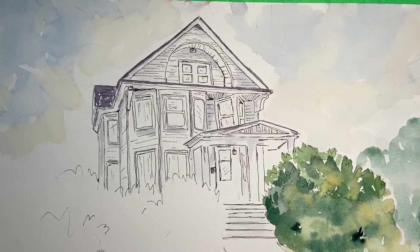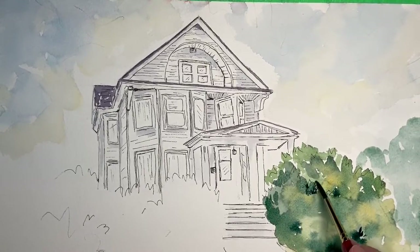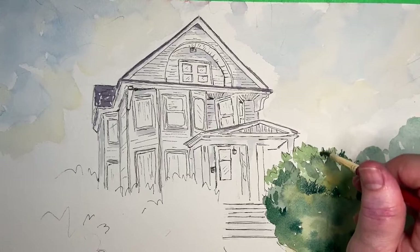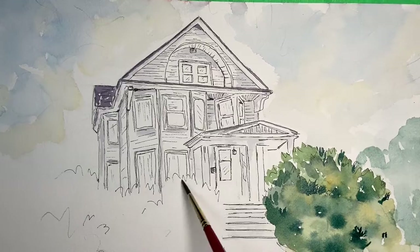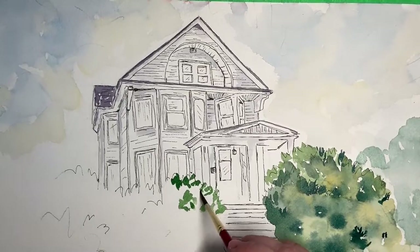If you want to create far-away bushes, mix them with cooler colors like blue and that will give the impression they're farther away. Now I'm trying to create sharper edges — when the paper dries out, those sharp edges are easily created by adding wet paint to a dried layer. When the paper is still wet, the color bleeds everywhere, but at the corner where the paper is dry, you get crisp colors. If you want crisp leaf shapes, wait for the paper to dry — which is what I did here.